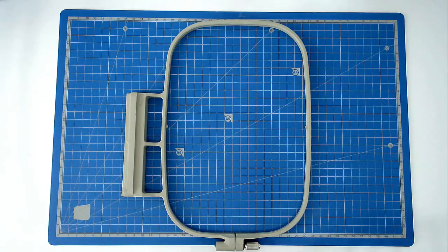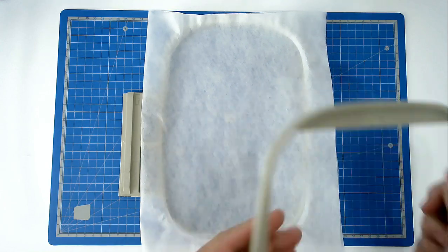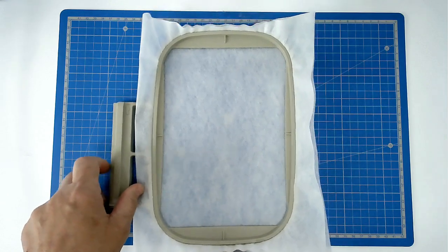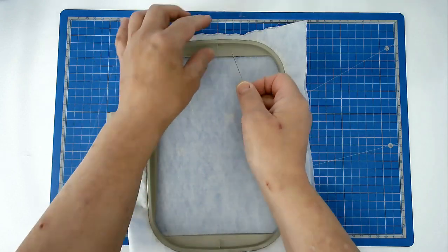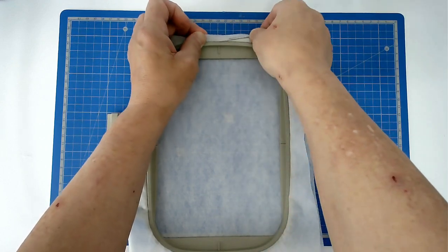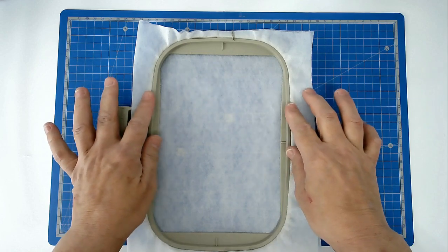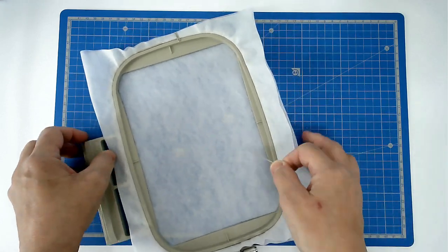You're going to start off by hooping your two layers of wash away stabiliser. Pin around the top edge of your inner hoop — take your pin, place it on top of your inside hoop frame, push it through, bring it back round and back through the stabiliser. That's going to anchor your stabiliser in the hoop and stop it being dragged down and loosening.